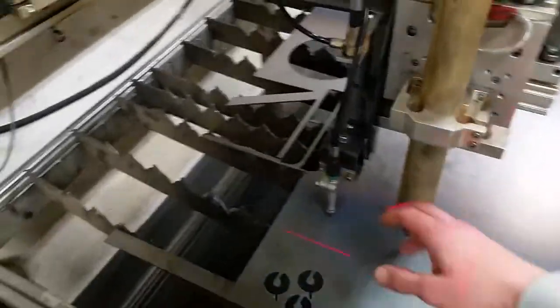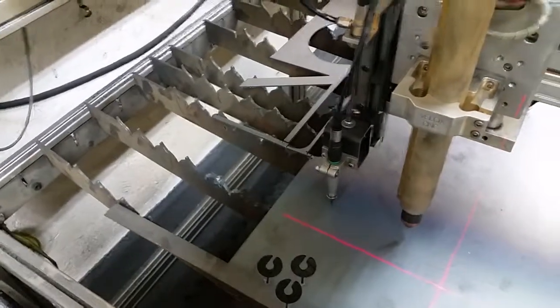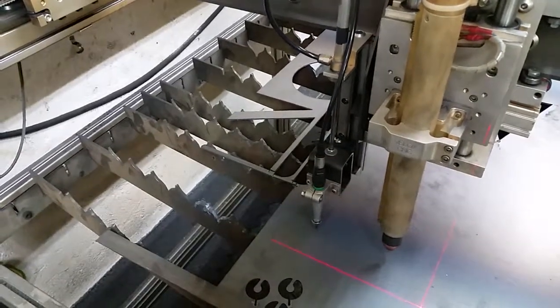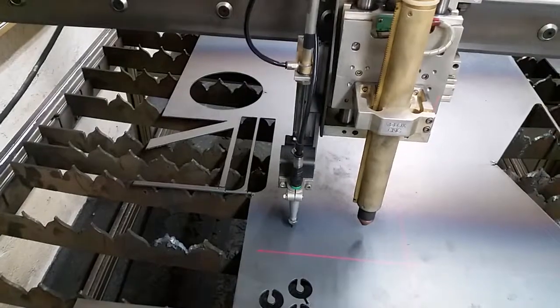I upgraded to the Chicago Pneumatic industrial style engraver. The one I had on there was also Chicago Pneumatic but kind of a light duty, and it kind of broke over time.